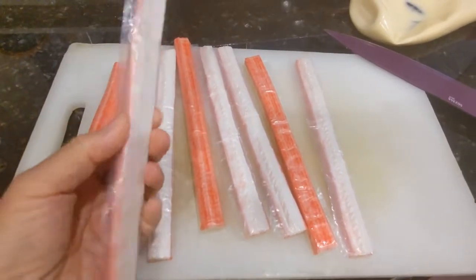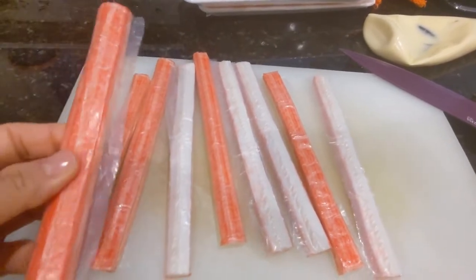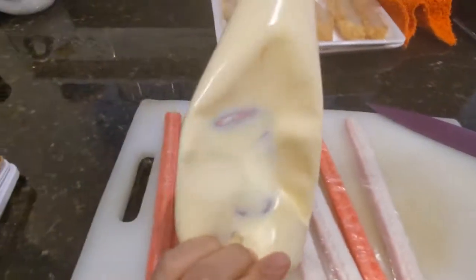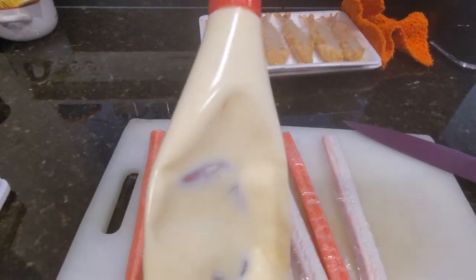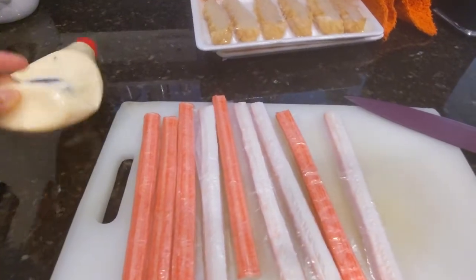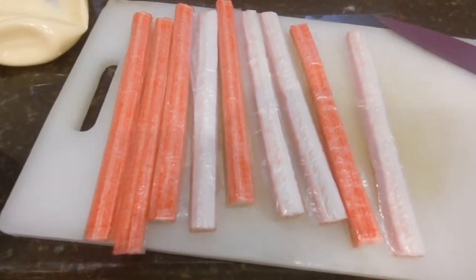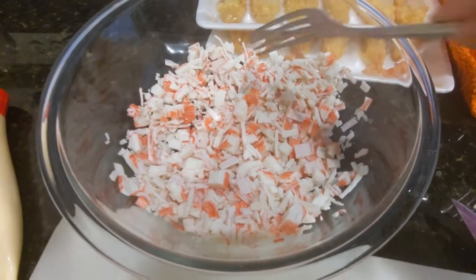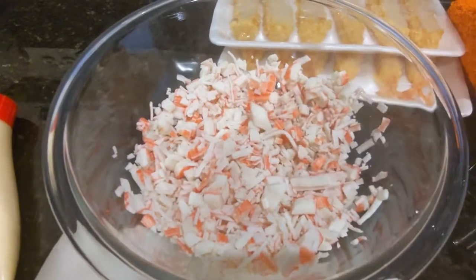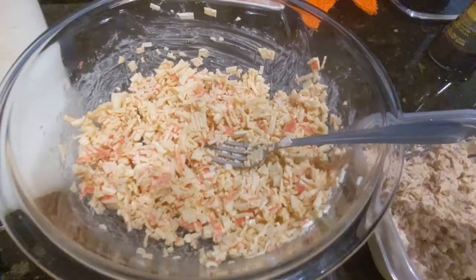I have about nine sticks of imitation crab meat, all individually wrapped. I'm going to cut them into smaller bits and shred by hand into the bowl, then add my Kewpie mayo, mix it up, taste it, and see if I want some sriracha for heat. That's pretty much all you do for the crab salad — it's fairly simple. After mixing with the mayo, it'll break up into even smaller pieces.